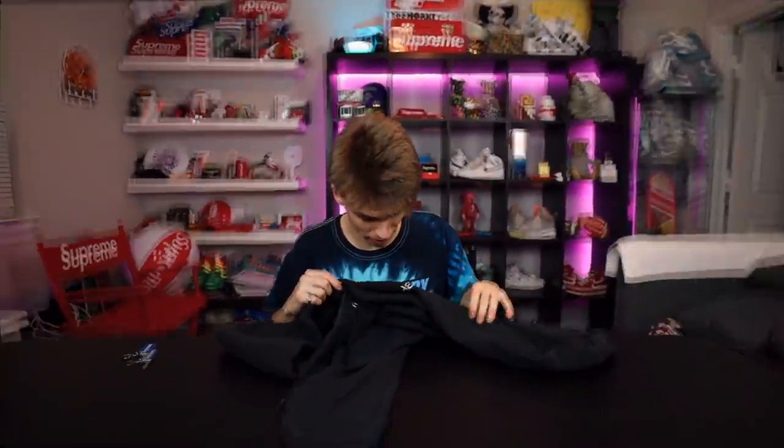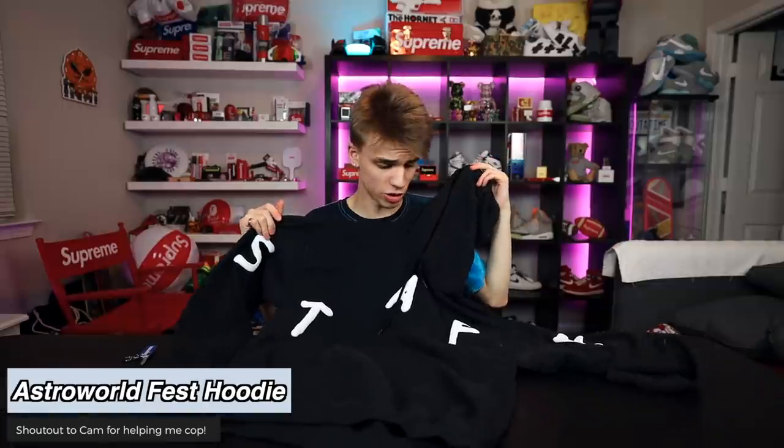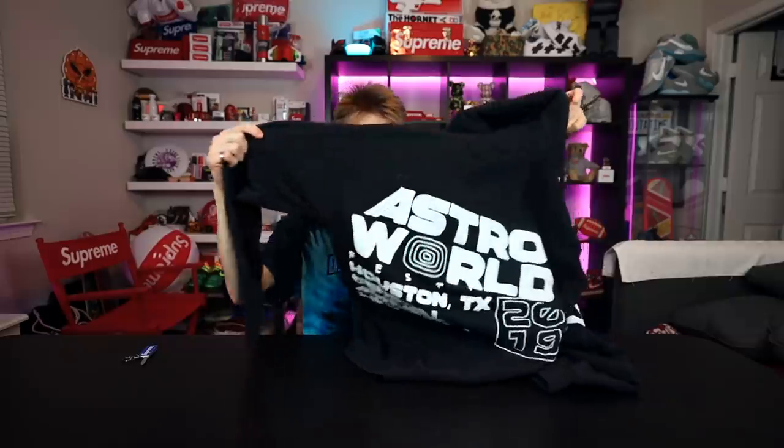My friend Cam went to the Astroworld Fest and when he was there he managed to get me the Astro staff hoodie, which is really nice of him. I paid him a hundred bucks at the show. Travis was definitely getting his merch bread while he could. The print creates an interesting raised texture which kind of adds to the quality of the hoodie, and the back commemorates the event. Big shout out to Cam — really appreciate you, buddy.